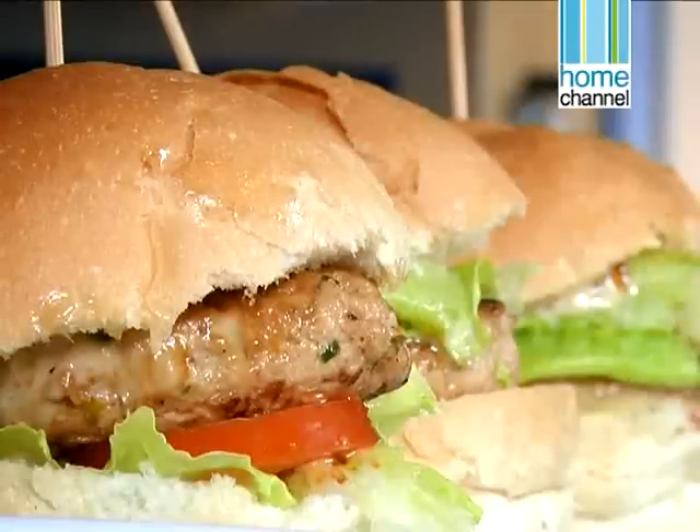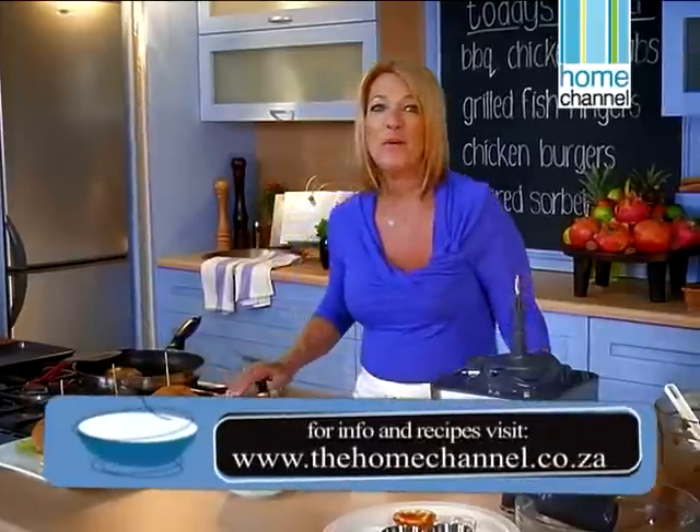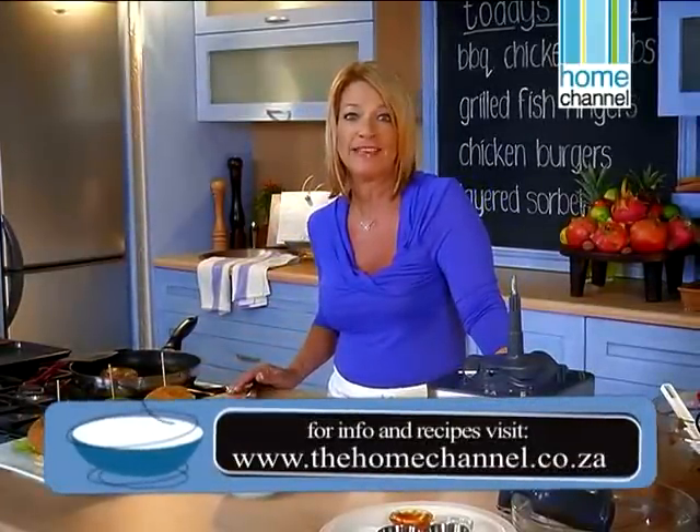Looks good enough to eat. When we come back we'll be making barbecue chicken kebabs and some grilled fish fingers. Don't go away.